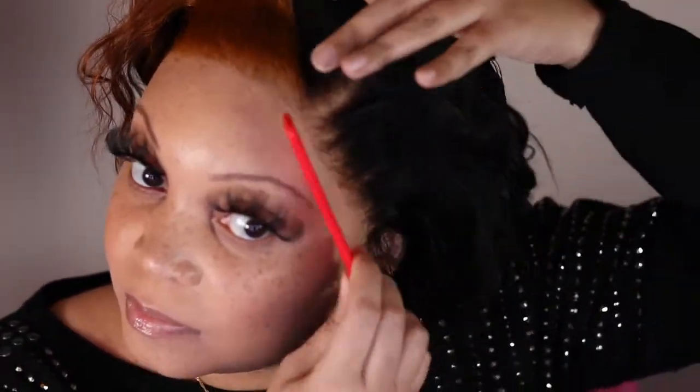Now I'm removing the edge scarf. Everything looks okay — everything is glued down and molded back the way I want it. I'm just going to take my comb and comb it out, because it gets a little hard from the foaming lotion.